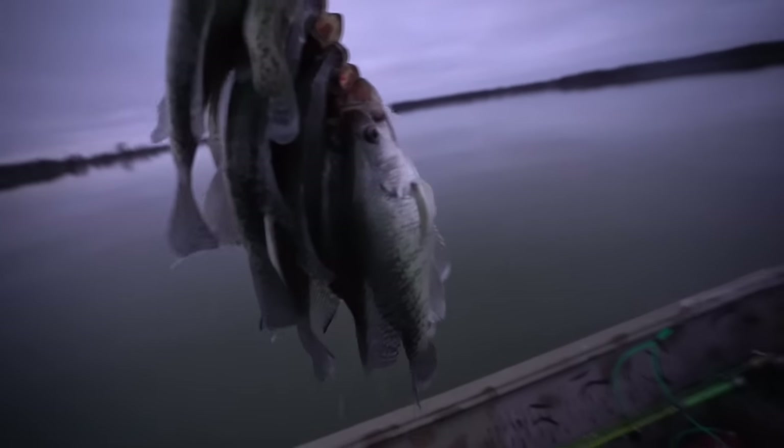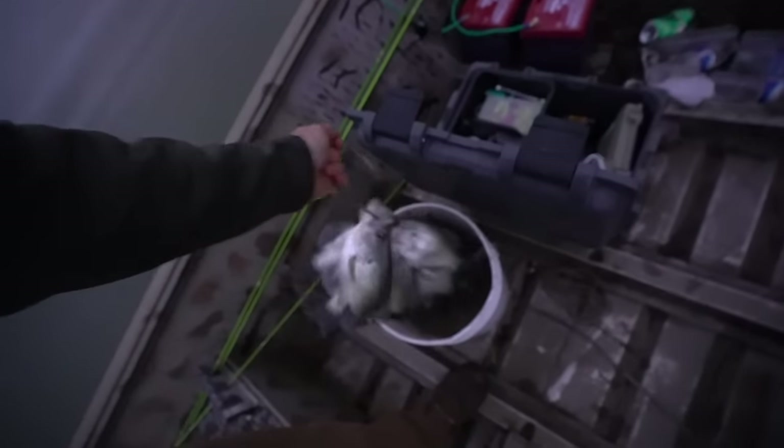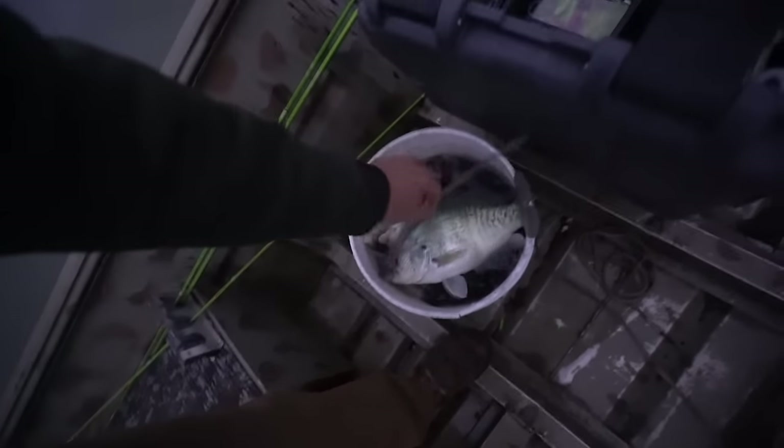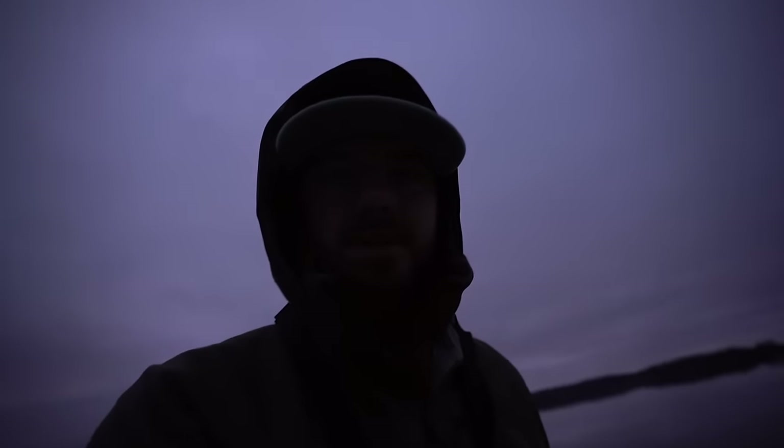Oh no — my stringer busted. Saved it though — saved the day. Nice pile of crappie and really cold hands. Those guys tucked in there nice and tight. Alright, I'm gonna load everything up, we're gonna head to the house. I'll see you guys on the cleaning table.